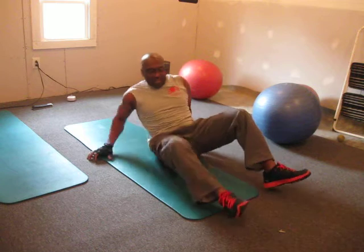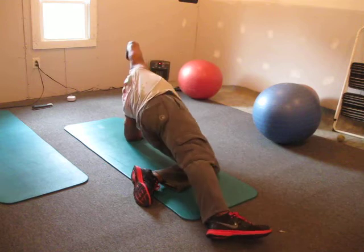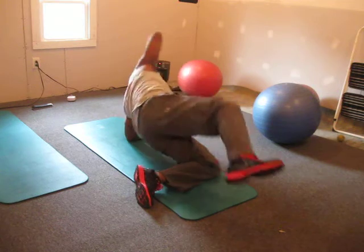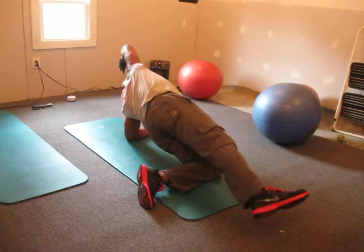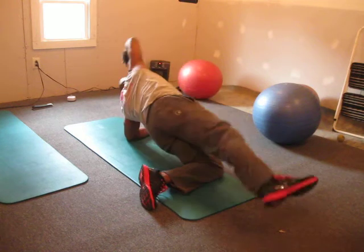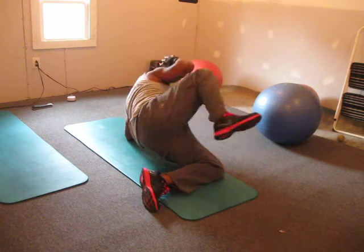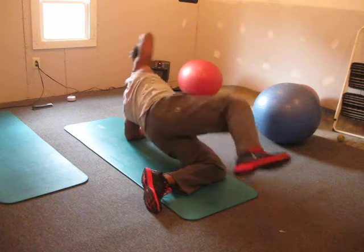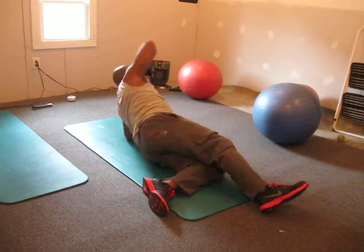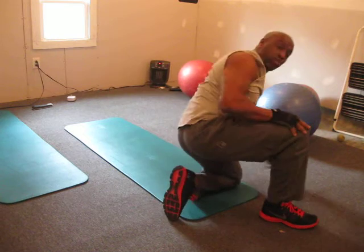And that's that. Good burn, man. Sidle crunches.